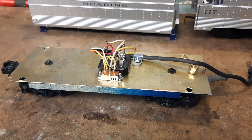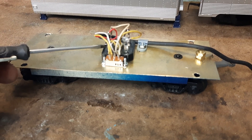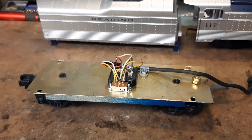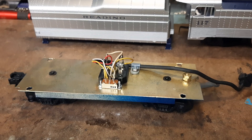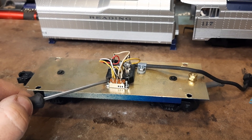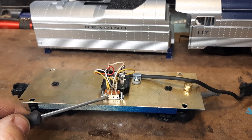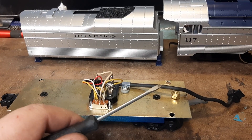I decided to make the tender my little command center. This is a bridge rectifier. A bridge rectifier takes AC current provided at the track through the outside and center rail and converts it to run a DC can motor, which most modern locomotives have. When you do that the locomotive only runs forward, or by flipping the wires it will run in reverse. To change directions you need this double-pull double-throw switch. In its center position nothing happens; slide it forward and the locomotive runs forward, slide it back and the locomotive runs in reverse.